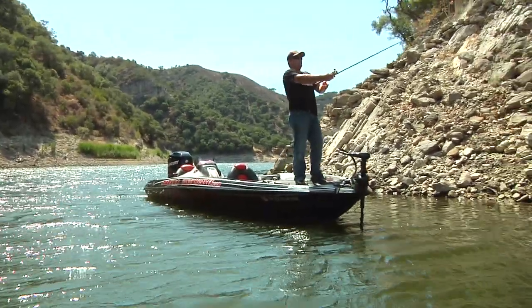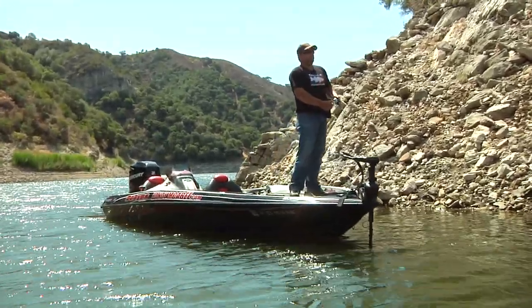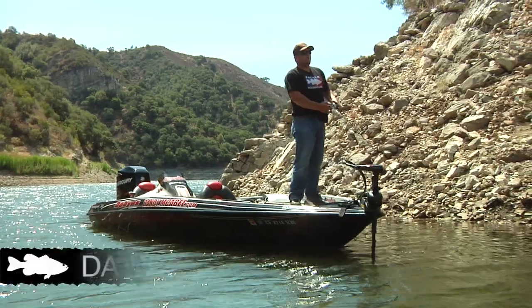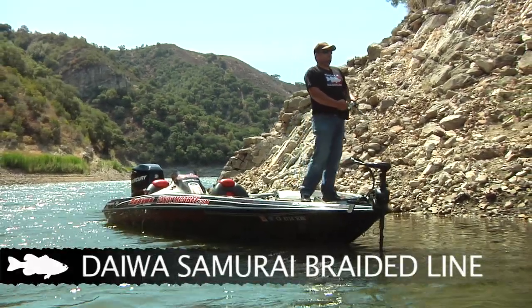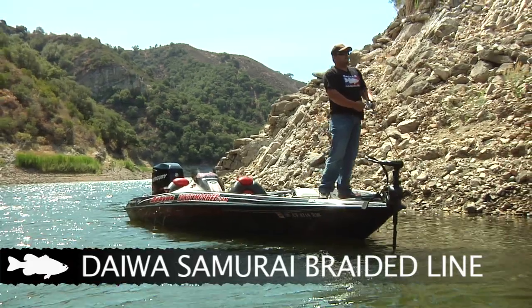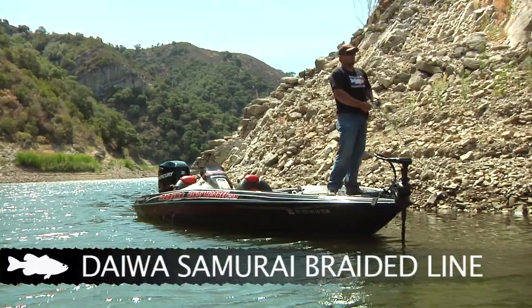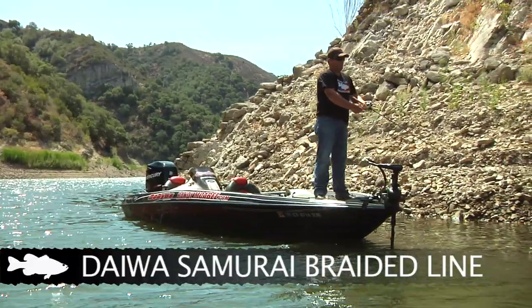On a walking bait, I always throw braided line. It's 50 pound Daiwa Samurai, simply because it's a low stretch line. It's a lot easier to walk the bait and a lot easier to cast far if you've got a fish that blows up on the bait a long ways away. You can cast these things a mile.